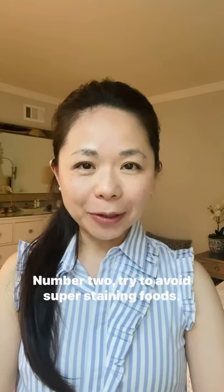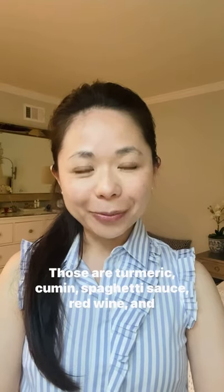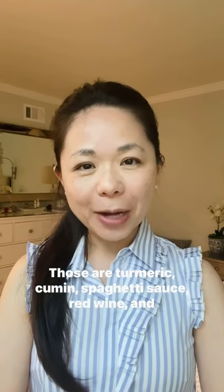Number two: try to avoid super staining foods. Those are turmeric, cumin, spaghetti sauce, red wine, and coffee. Yes, coffee.